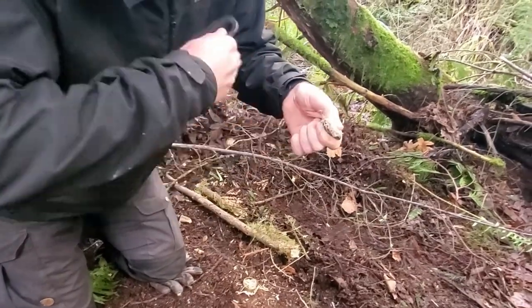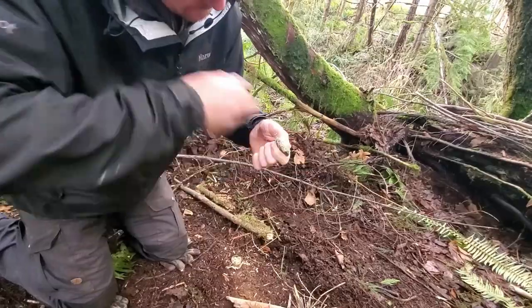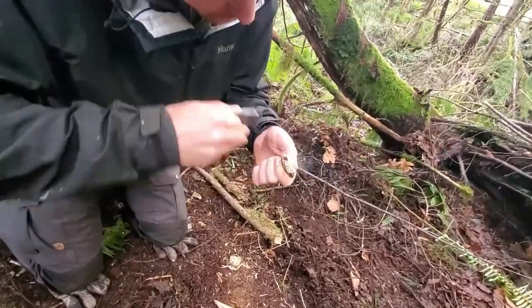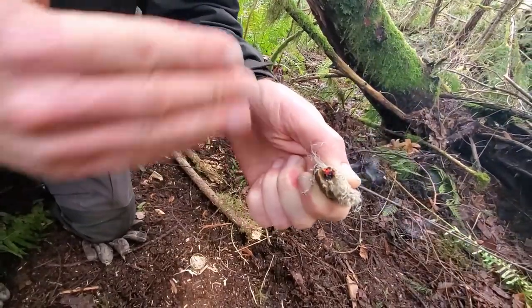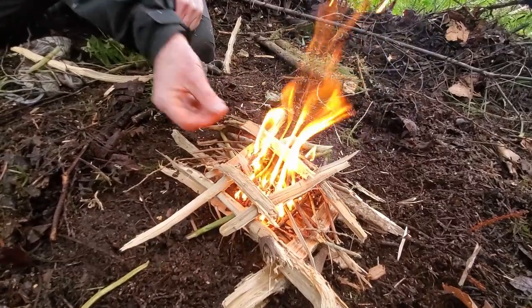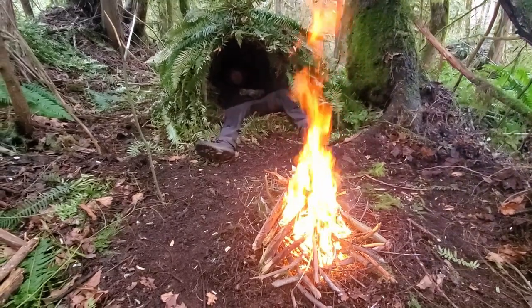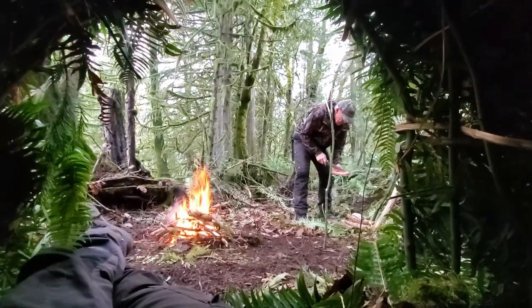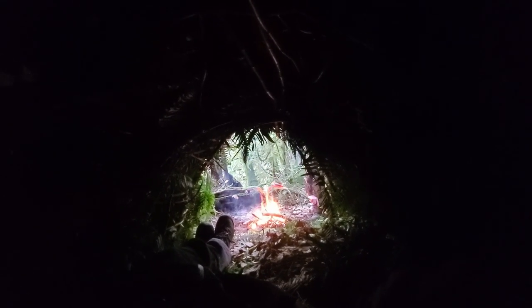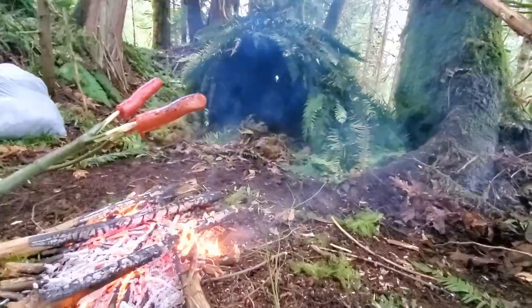Time to break out the flint and steel, but we're not breaking out any char cloth this evening. Our char cloth was replaced some time ago by some specific natural uncharred tinders that have proven to be reliable for us in the wild. In this case, we're using a processed mugwort and stinging nettle combination — and no problem. I can't even tell you how great this fire felt on this cold day. As I got a chance to kick back and smell the food cooking and watch my old man working around the fire, I was reminded again what an absolute privilege it is to be out in nature making these videos for you all.